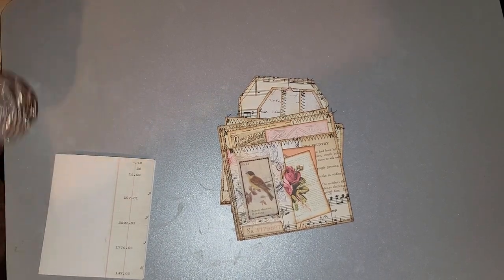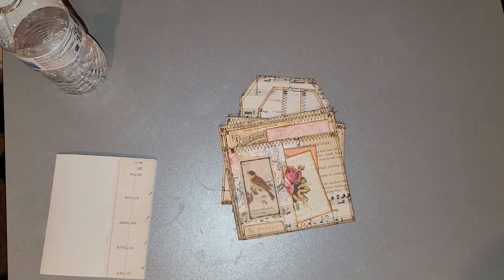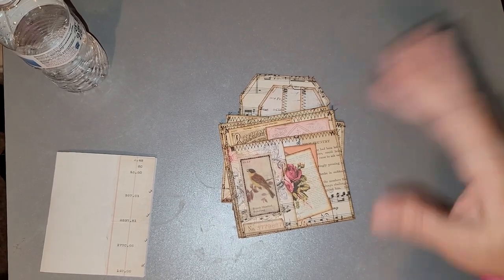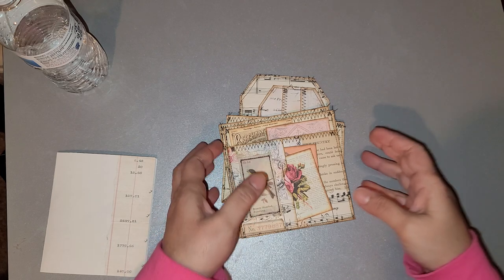Hello everybody, I'm back again. So today I am here to share some new book page ideas. My brain was actually working yesterday — coming up with ideas, not all the time. So I gotta take advantage. Last night it worked, so I just wanted to come and share real quick.